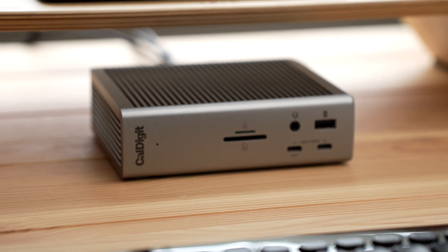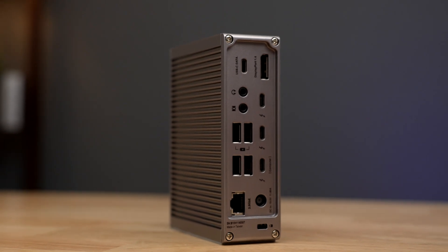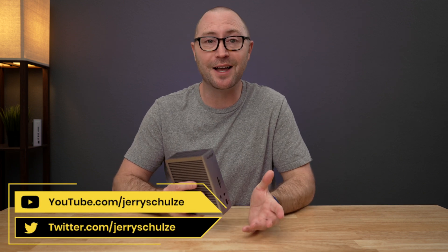If you have any questions, feel free to contact CalDigit support. And those are the top 10 questions about CalDigit's new TS4 dock. If you have any additional questions, please check out CalDigit's website using the links below. You can find me and my tech videos at youtube.com/jerryschultz.